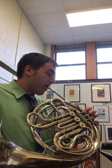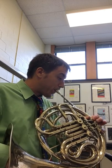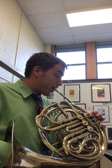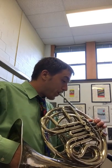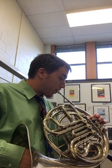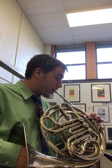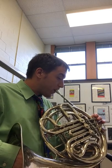We'll skip all these rests here and go on one measure before C. This is a French horn solo called Gavotte by Purcell.